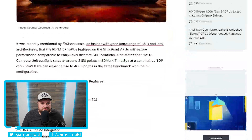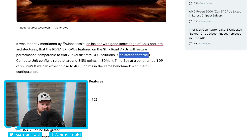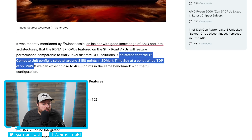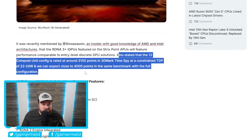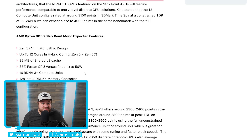This was originally mentioned by a leaker who stated what we can expect from these upcoming APUs via benchmarks. The 12 compute unit config is rated at around 3,150 points in 3DMark Time Spy at a constrained TDP of just 22 to 24 watts, and we can expect close to 4,000 points with the full configuration. The full configuration goes all the way up to 16 CUs — 16 GPU cores. The iGPU is based on RDNA 3+ and the CPU gets Zen 5 and Zen 5C cores, meaning we're going from 12 CUs with a new GPU architecture and a next-gen CPU architecture.